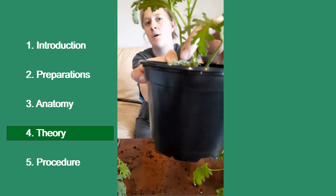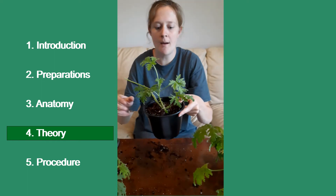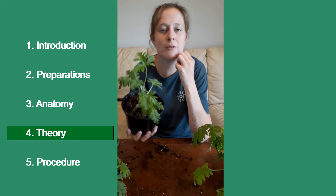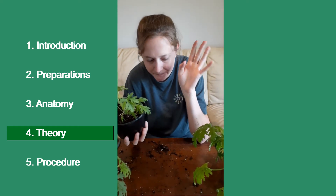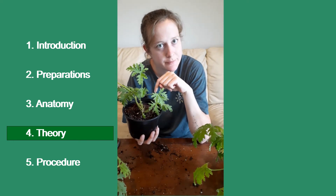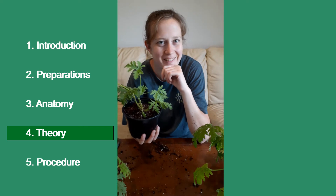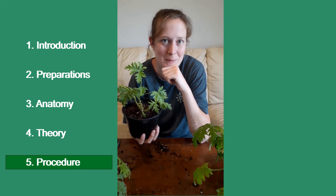I'm pretending this one's good, but if you have one at home like this, do not count that as a good leaf, okay? I'm only doing it because I lost a lot of leaves — I forgot to water my plant. But that's okay. This will probably live, and if it doesn't, I can let you know in the comments at the bottom of this video in about two to three weeks.